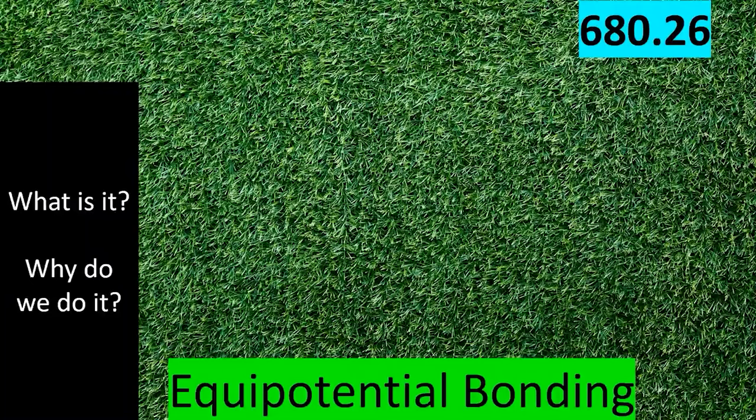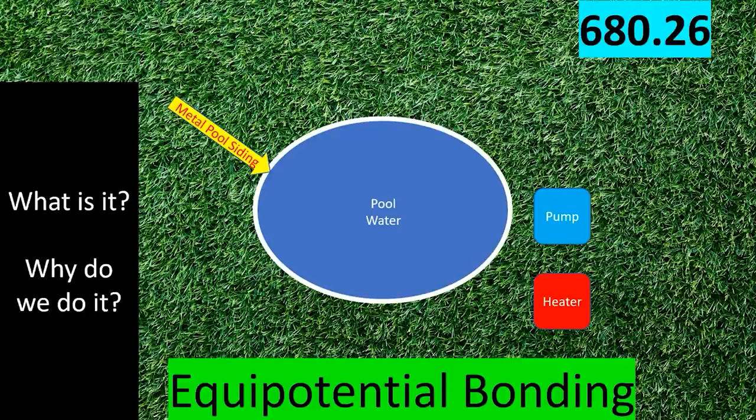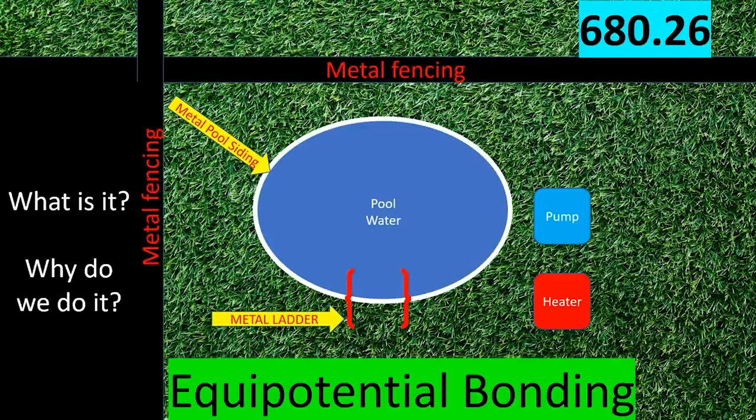Equipotential bonding is the concept of bringing everything in an area to the same electrical potential. We want it all to be the same — if it's all at zero volts we want it all at zero volts; if it's all at one volt we want it all at one volt. The danger in electricity is a difference in potential: if I have 120 volts on a hot lead and zero volts on the earth and I get in between them, I become the light bulb. So we're going to consider the equipotential plane — the pool water, the metal pool siding, the pump, a heater, a metal ladder, and metal fencing around the area.